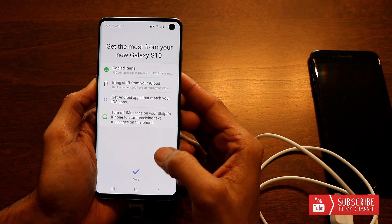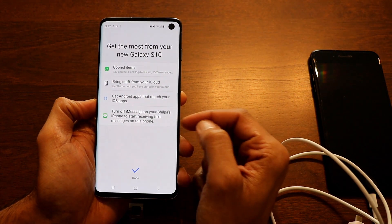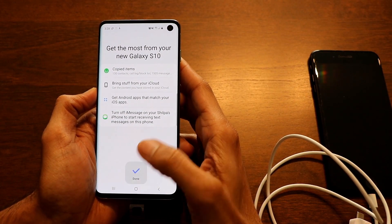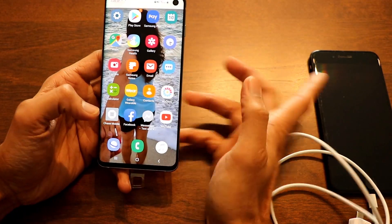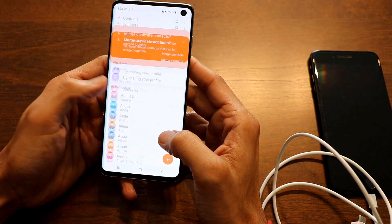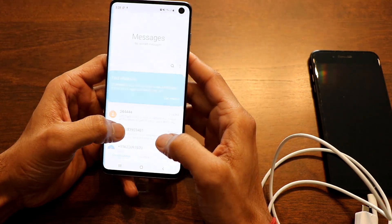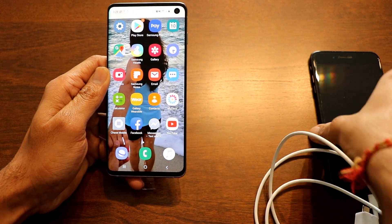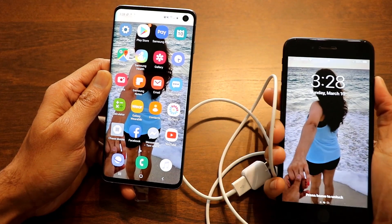The summary shows that 130 contacts have been transferred, and messages have been transferred as well. It also advises you to turn off iMessage on your iPhone so you can receive text messages on the Samsung. Click 'Done' — all applications, contacts, and messages have been moved from your iPhone to your new Samsung device. The wallpaper has also been transferred.